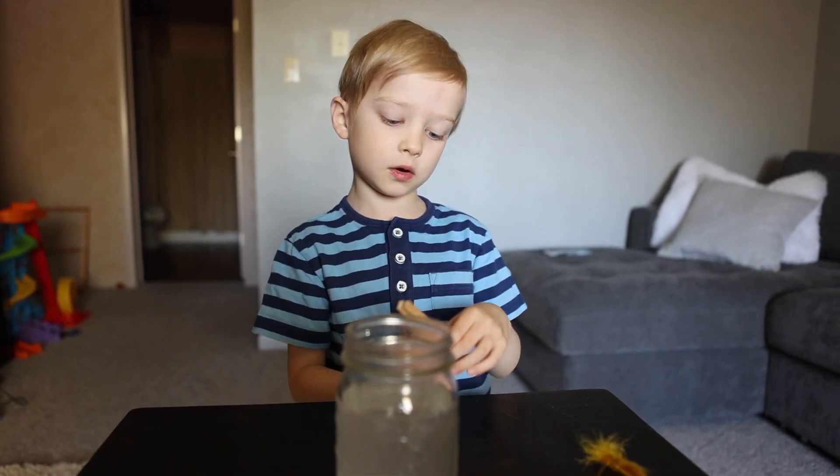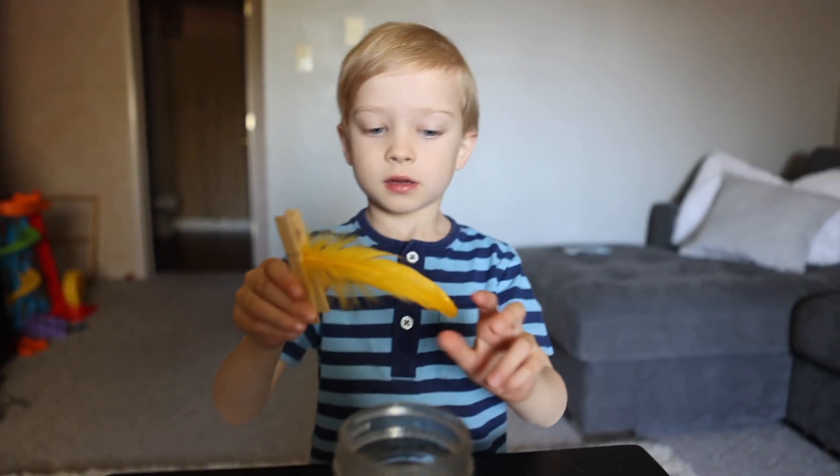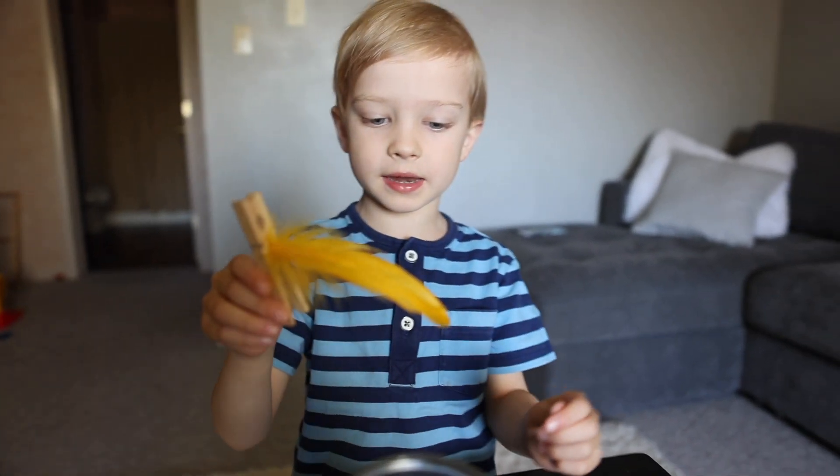Clip your feather to the clothes pin. Now hang it in the jar.